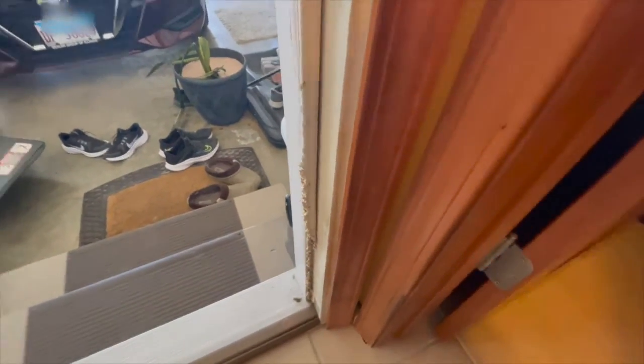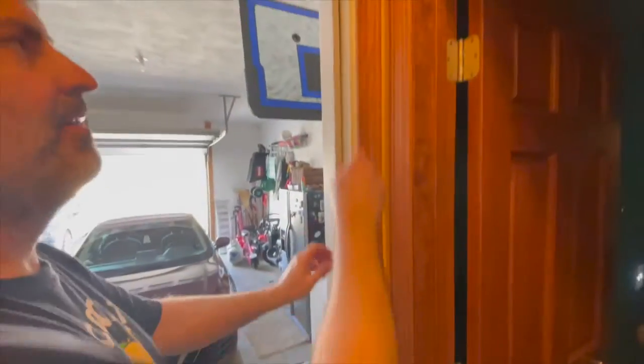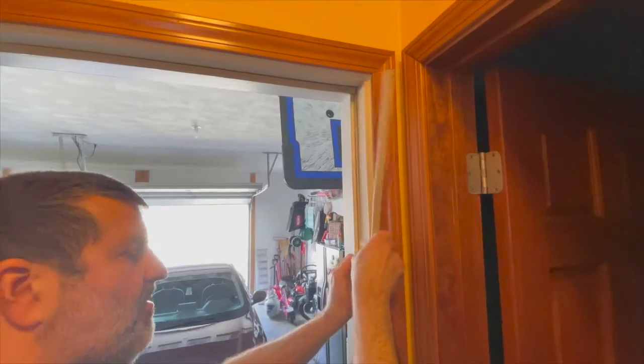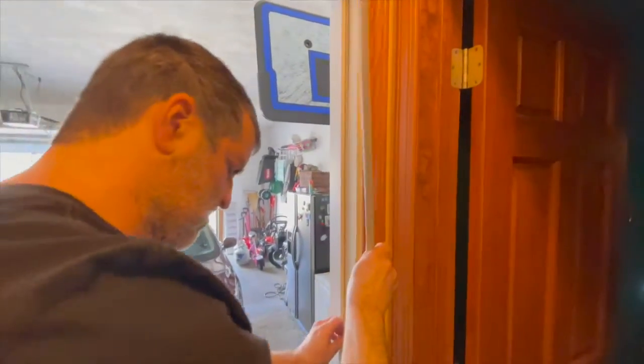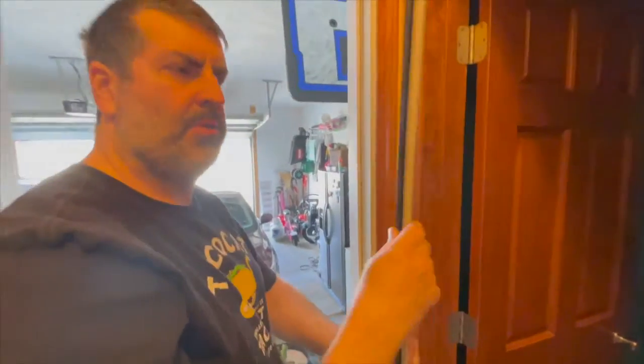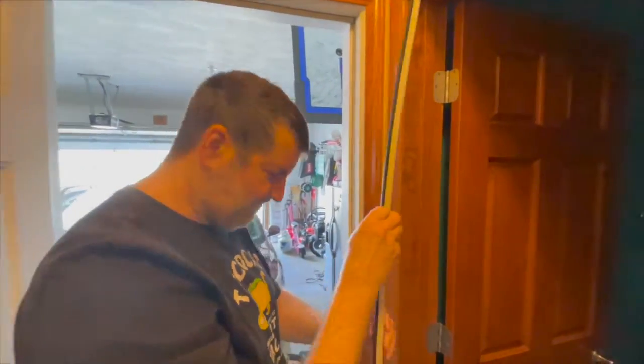First, we're going to take a look here — you can see this piece of weather stripping is pretty damaged. We have cats, so they like to shred things. We're going to go ahead and remove this old piece of damaged weather stripping. This will be the piece we were going to cut and fit in the next step, and we should be in good shape.